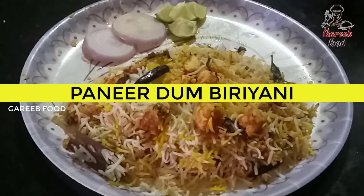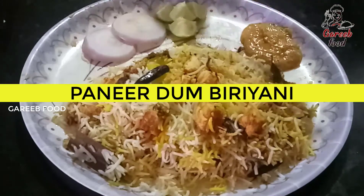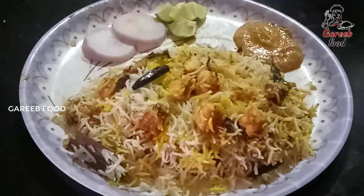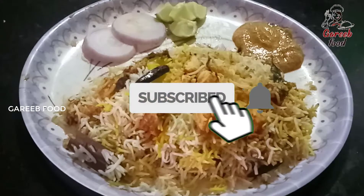Hello, my name is Sunita. Welcome back to Garib Food. I will show you how to cook the paneer dum biryani. If you like this channel, subscribe and click on the bell icon. I will show you how to cook the paneer dum biryani.